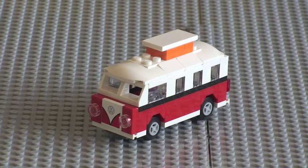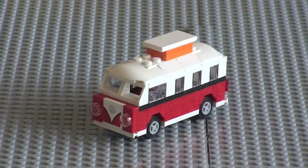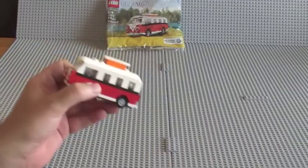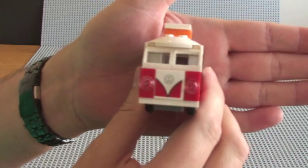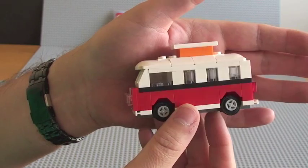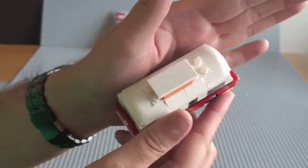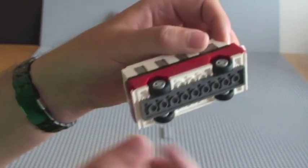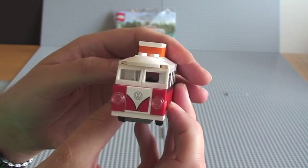Okay guys, there you go. Here it is, all built. A little fun build this was and a really cool little creator set. I'll just give you a quick view of the vehicle. You can see there the front view. I'll just spin it around for you — the sides, the rear, you can see the top there. If you look at the underside as well, and the wheels.